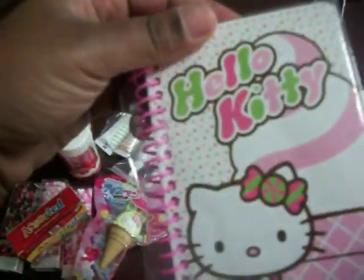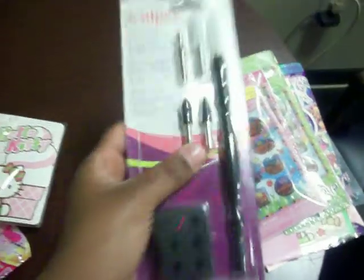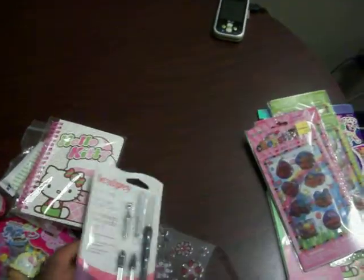These dyes right here. These are the glitter gels and these are the just plain neon gels. This Hello Kitty notebook. These flower stickers. This Sculpey 5-in-1 tool.